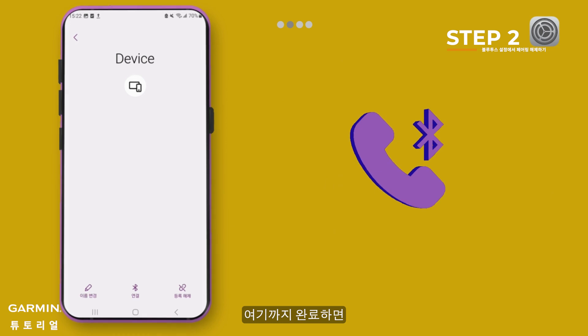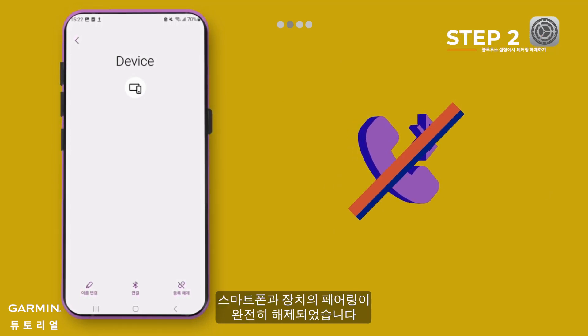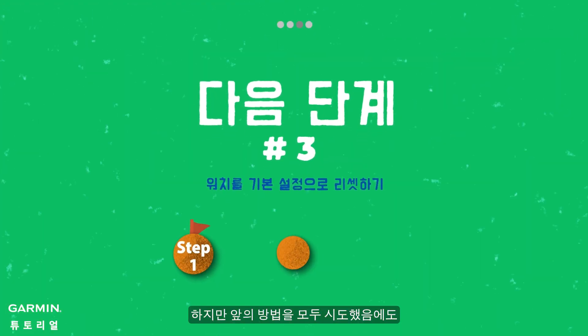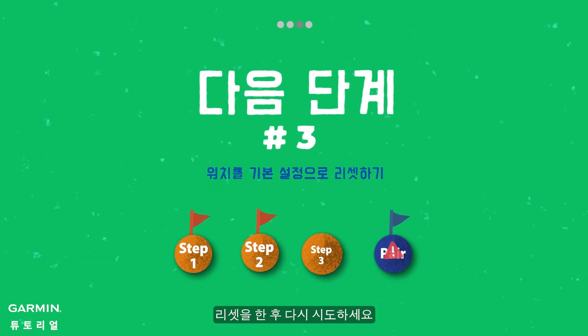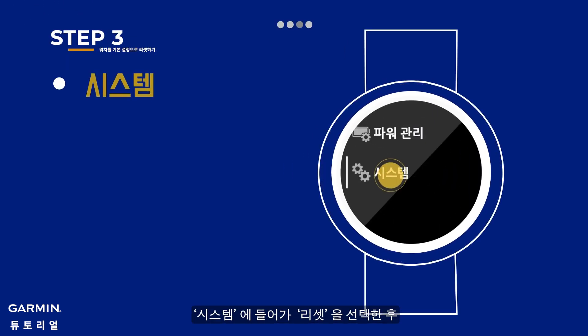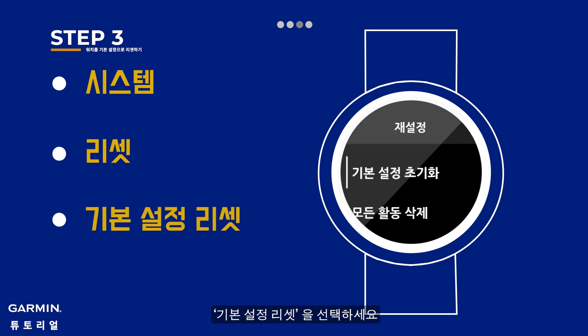Once it is done, your phone and device are completely unpaired. This is not a necessary step, but if you have done all the steps above and still cannot pair your device with the phone correctly, please follow the instructions to pair again. To reset default settings, go to System on your watch, select Reset, then select Reset Default Settings.